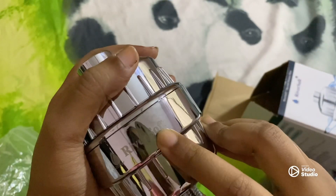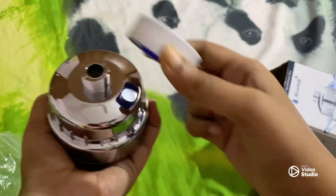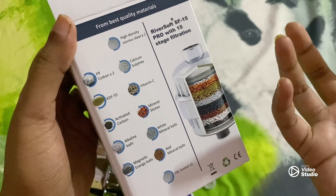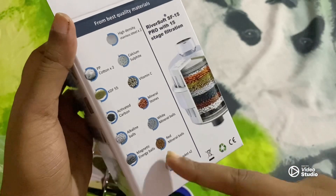The brand is River Soft. There is no manual as such. These are the ingredients that go inside that white cylindrical attachment that you saw. You can pause here and check.